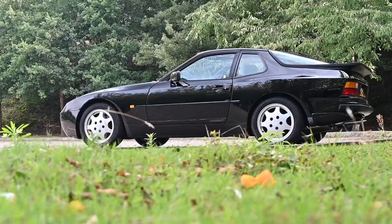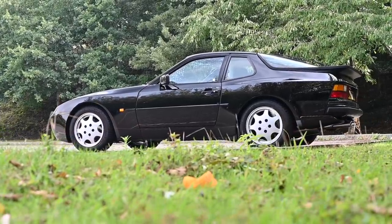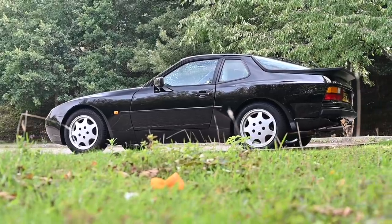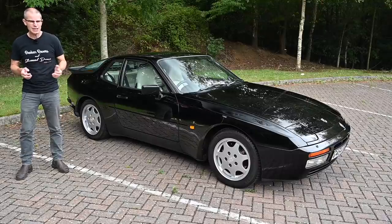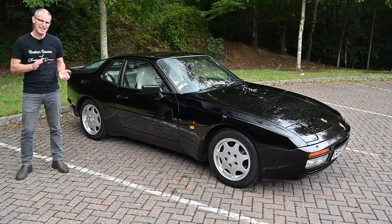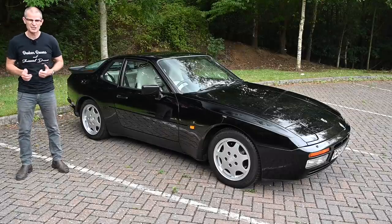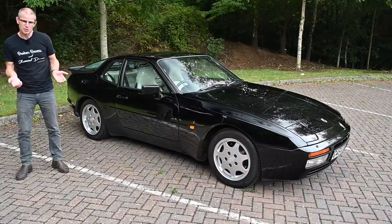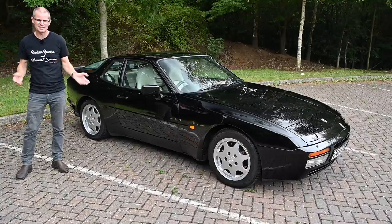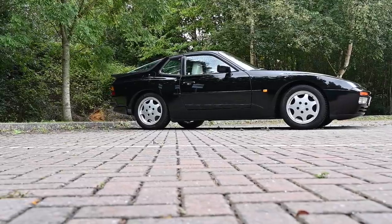As I'm sure you know, the 944 evolved from the 924 which dated back to the early 70s. That was a car that was not initially very well received because, as was fairly well known, it was a design project initially aimed for Volkswagen, but Volkswagen didn't want it so Porsche adopted it. It had an Audi 2 litre engine — basically a van engine — but it was reworked for Porsche, so it didn't really deserve the stigma it got. However, it took a little while to break that 'it's not a real Porsche' stigma.